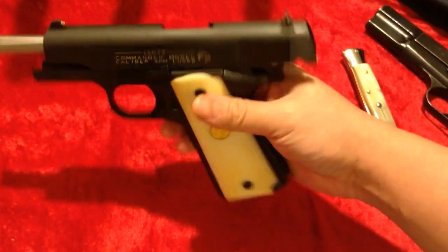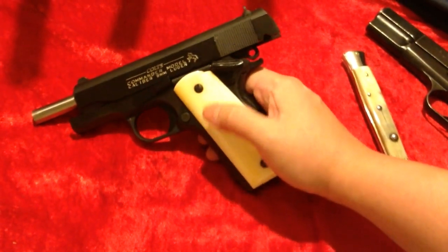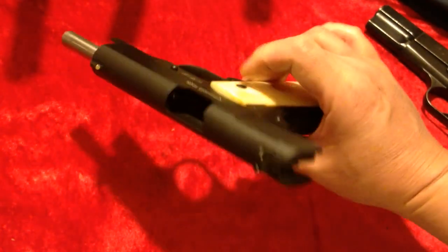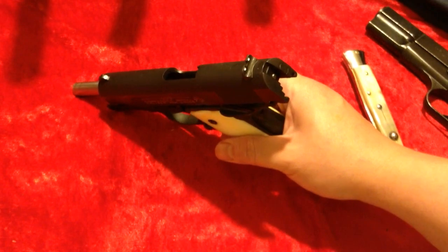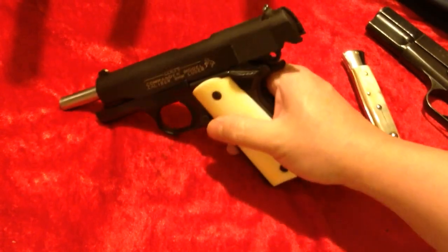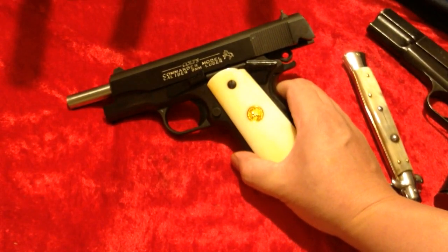I used to have a 45 caliber Commander back in Hawaii when I lived there and I sold it to a buddy of mine. Ever since then I always missed it. This one came along — I just met up with a fellow and he wound up selling it at a really good price, so I traded and acquired it.